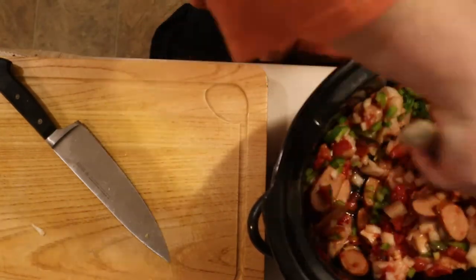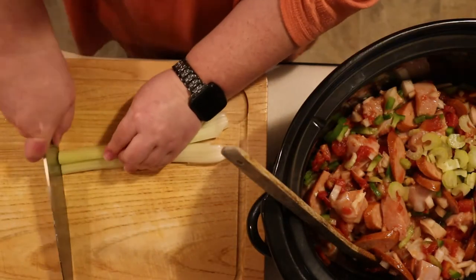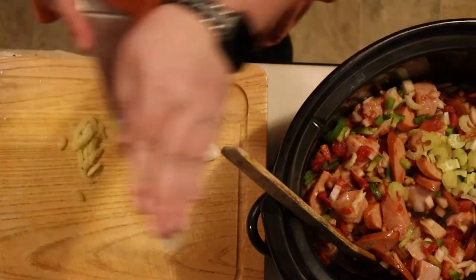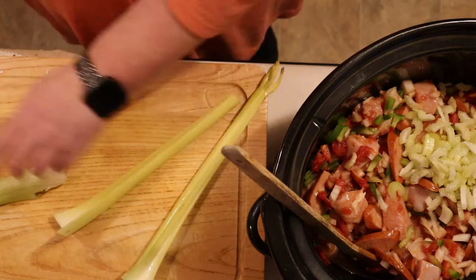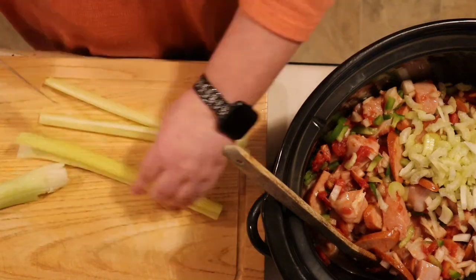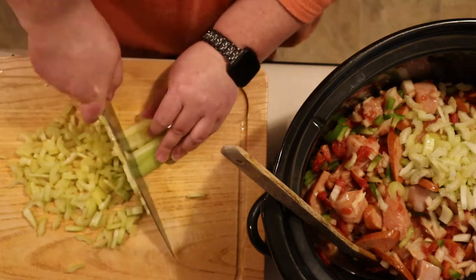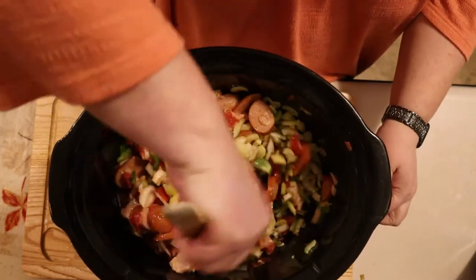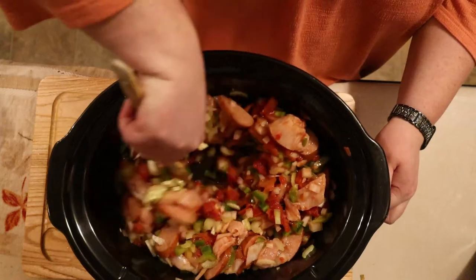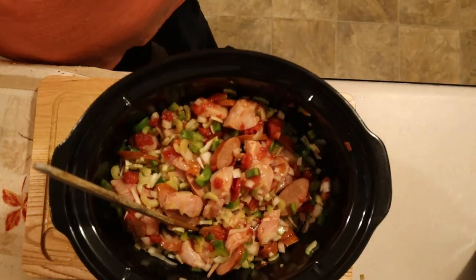We want to make sure that everything is completely combined. We are almost done chopping — the only thing left is the last part of the holy trinity: the celery. Just cut off any brown pieces, then slice it down the center and run your knife through it. I'm going to speed this up so we don't have to watch me chopping for 20 hours. Once you have all of the celery in the crock pot, give it a good stir. As you can see, it's starting to get a little difficult because the bowl is becoming heavy, but that's one of the advantages of stirring as you go.